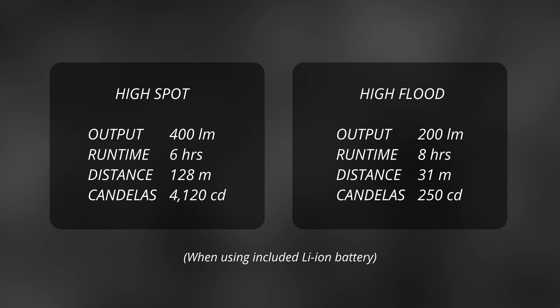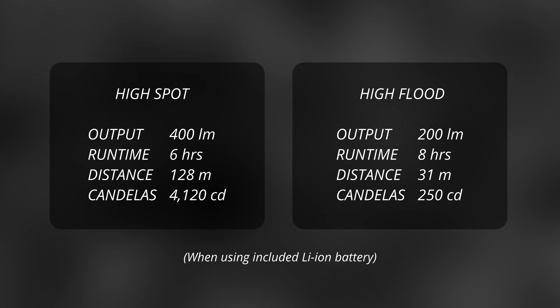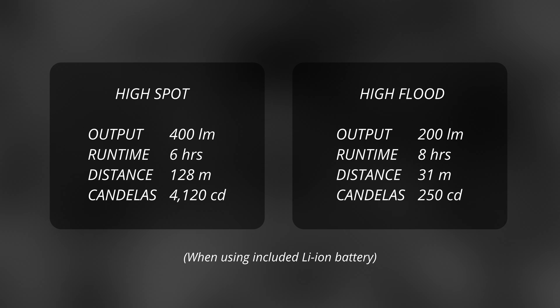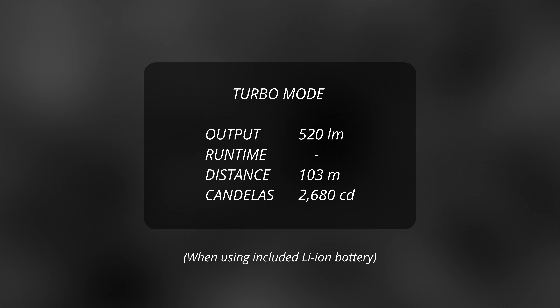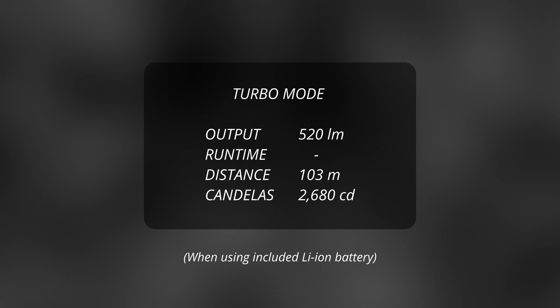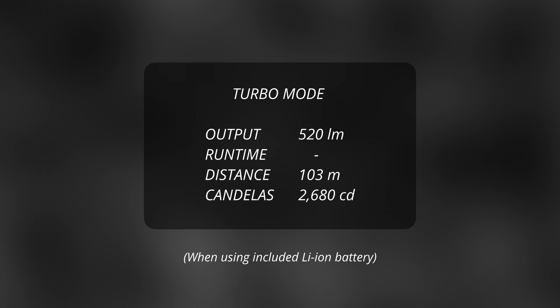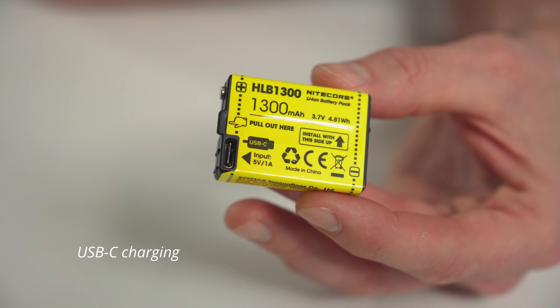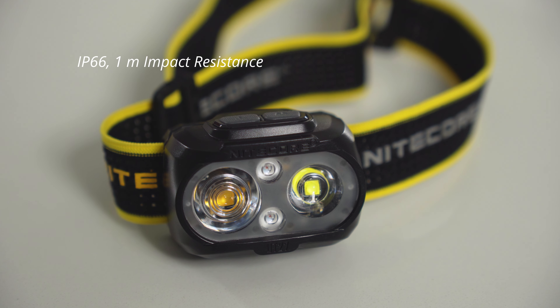So even with the lithium-ion battery, for example, you're likely not to get the full 400 lumens for a full 6 hours. And while this headlamp is dual beam capable, you can't run both beams at the same time other than in turbo mode — that actually seems to be where the 520 lumens come from, combining close to the maximum outputs of both bulbs. The battery pack is USB-C fast charging, which is great, and the enclosure is rated IP66.